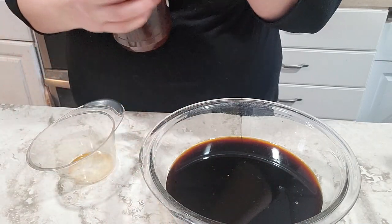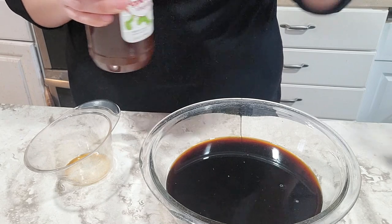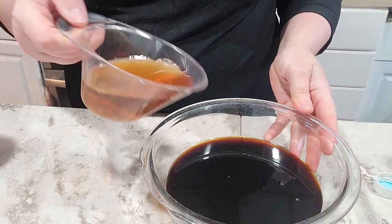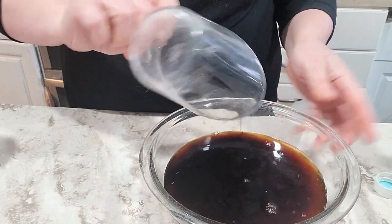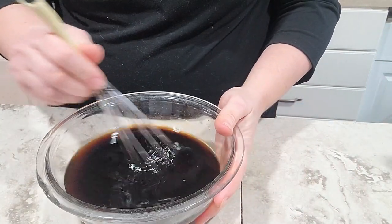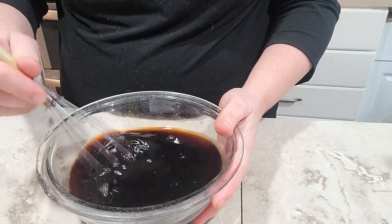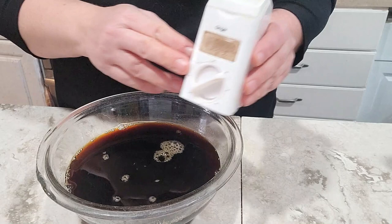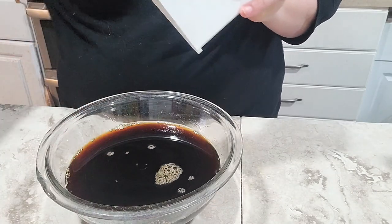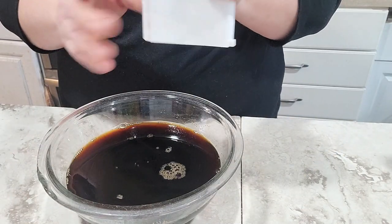This jug of apple cider vinegar looks older than the hills from the label, but I just keep refilling this jar from a larger jug — it's not really old vinegar. Three quarters of a cup of apple cider vinegar is the same as 12 tablespoons, since the original recipe calls for six tablespoons and we're doubling this. I'm going to go ahead and whisk this a little bit to start the sugar dissolving. Now I'm going to add ground ginger — this is my ginger dispenser. It's almost empty but I'm going to get what I can out of here. A teaspoon and a half is all we need.